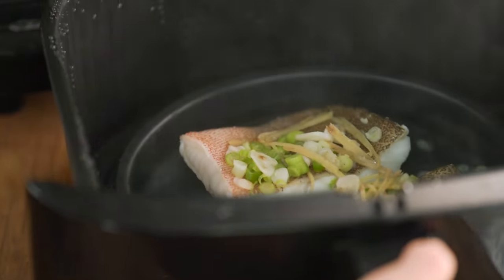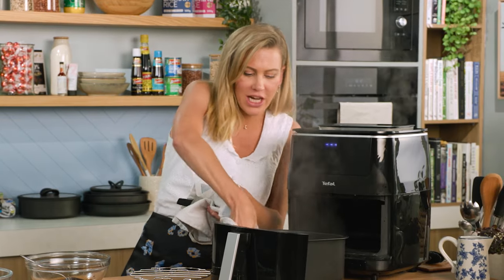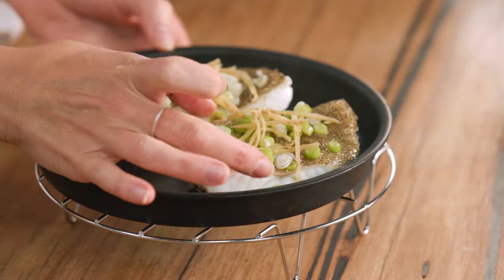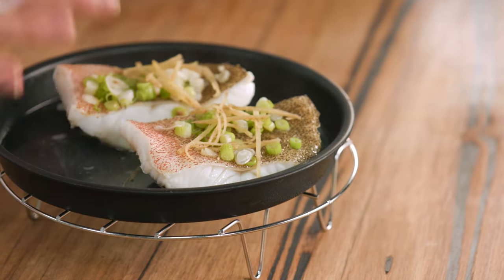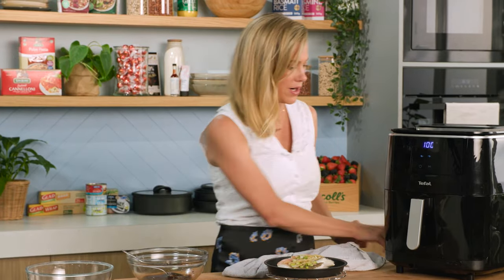Let's have a look at this fish — it looks fantastic. With fish, it tells you when it's cooked: it changes colour, it firms up, and just by touching it, you can feel if it bounces back slightly, you know that it's cooked. It's always better to undercook the fish as opposed to overcook it, particularly when you've got a prized fish like this coral trout.